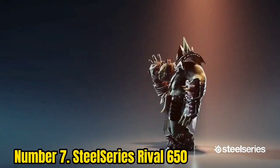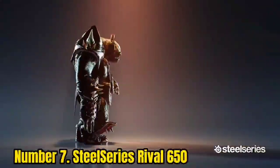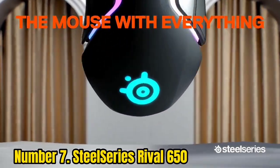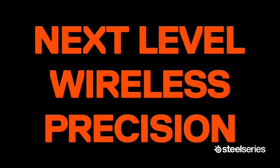Number 7: SteelSeries Rival 650. On the surface, the SteelSeries Rival 650 could be any other wireless gaming mouse, but dig a little deeper and you'll find it has two big advantages over rivals: its dual-sensor hardware configuration and its fast-charging capability.